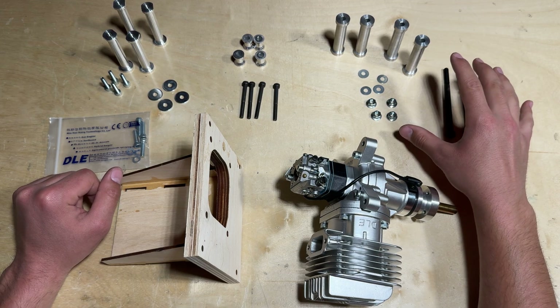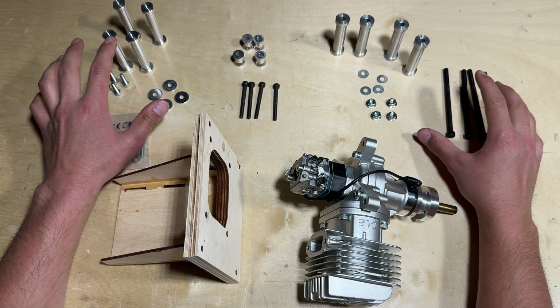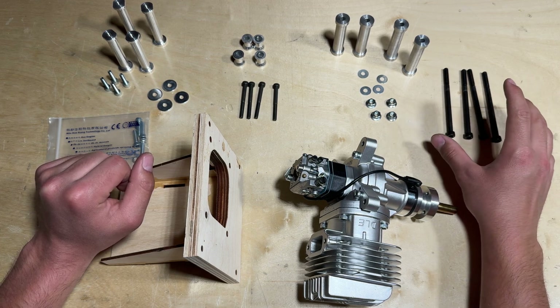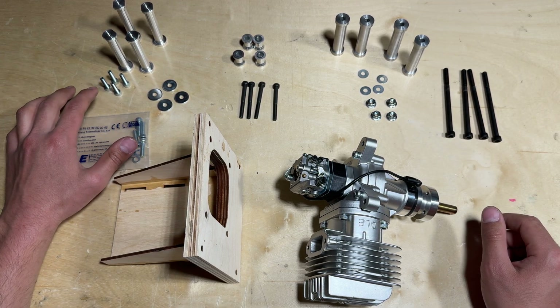The standoffs that come with the X Cub 60cc are the exact length as the ones that come with the DLE 55. However, the hardware included with the kit is more suited to a specific mounting method, as opposed to the hardware that comes with the DLE 55.